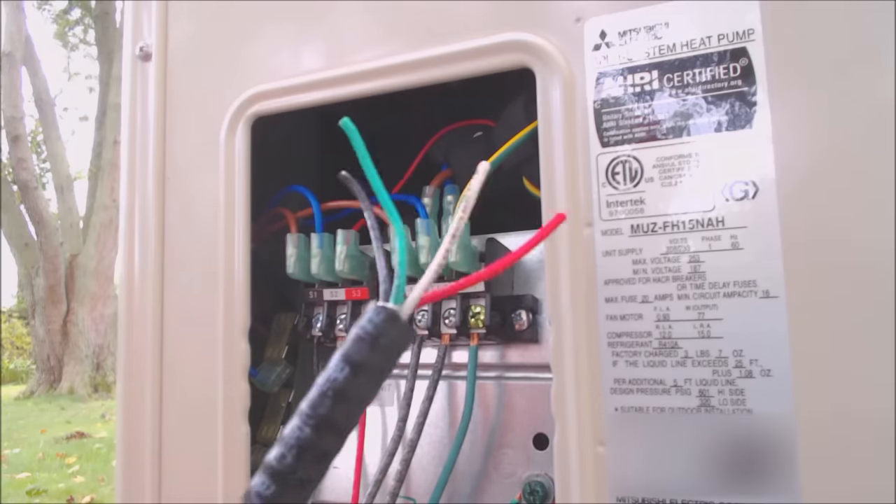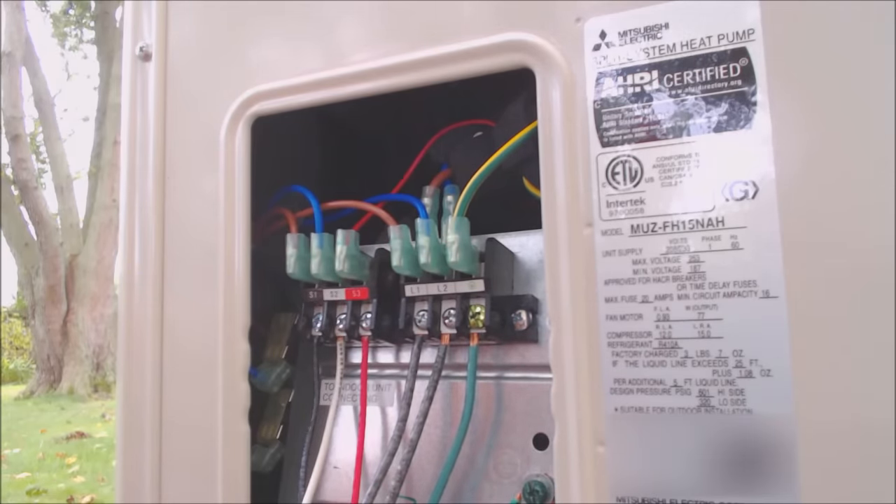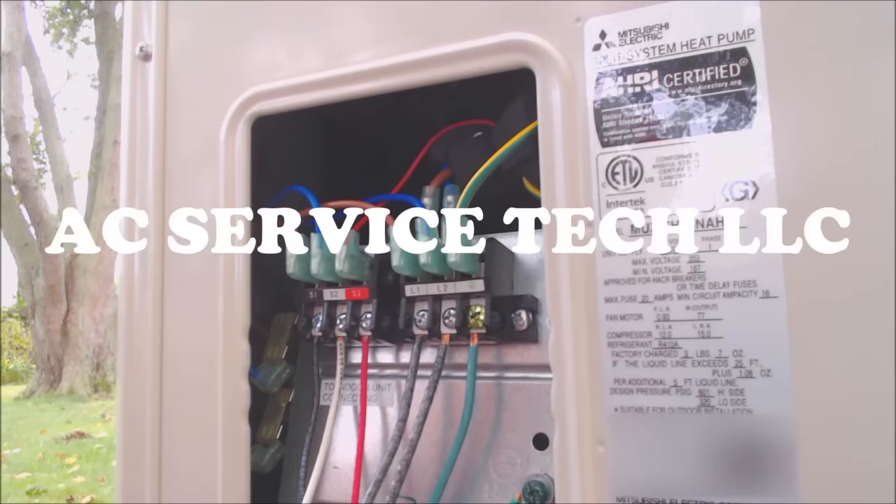If you're looking for the supplies used in this video, I have them linked in the description below. If you want to help support this HVACR training channel, click right here. If you want to subscribe, click right here. And if you want to see another HVAC training video, click right here. Hope you enjoyed yourself and we'll see you next time at AC Service Tech channel.